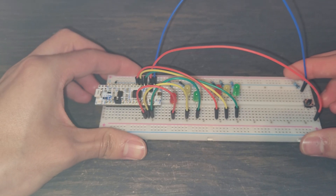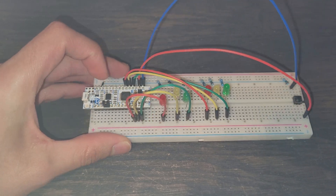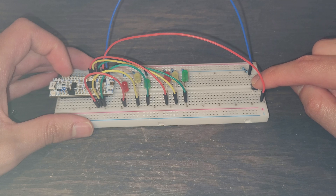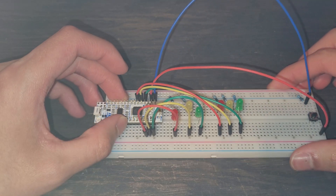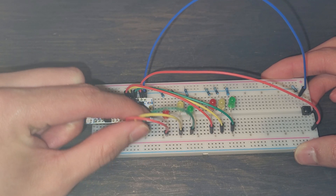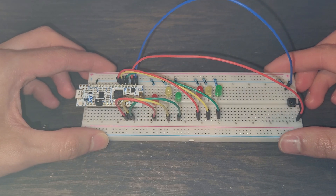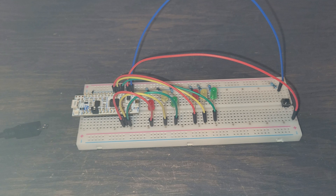That's it for the breadboard. Quick overview: when we power this on, power from 3V3 goes through the button — it's an open circuit until we press it. When pressed, current flows through the 1k-ohm resistor to ground, and the rest goes into D13 as input. The output pins A0, A1, A2, D12, D11, and D10 send current to the LEDs. Excess current flows to ground via the ground rail. Next, we'll be coding for this, and we may come back to see the results. Thanks for listening.